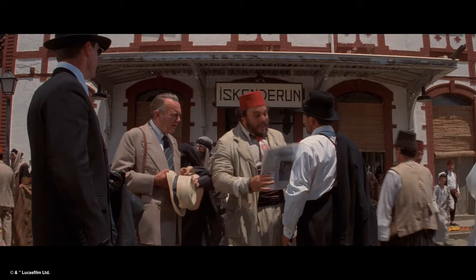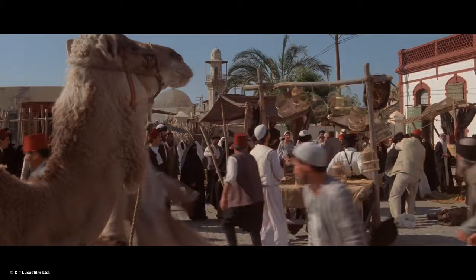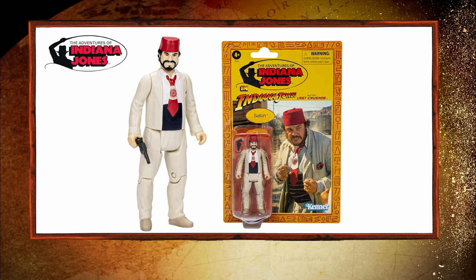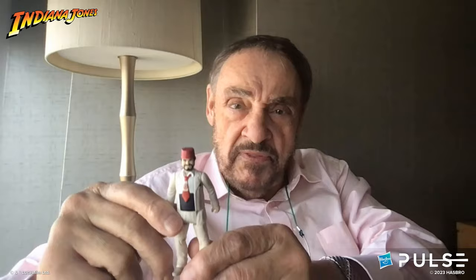We'll get John into the mix. We have a clip of John Rhys-Davies' iconic character Sallah from The Last Crusade. John, we have a retro collection figure of your character Sallah from Last Crusade in that outfit — we'd love for you to unbox it and talk about it.